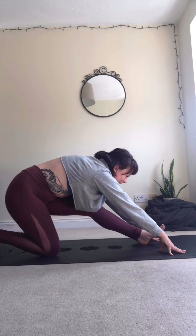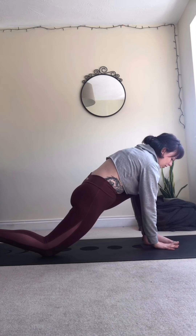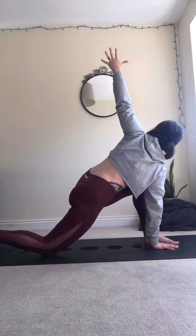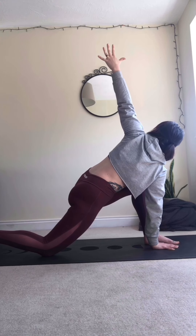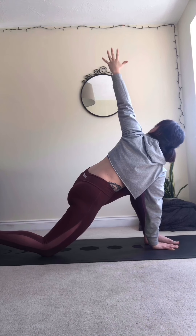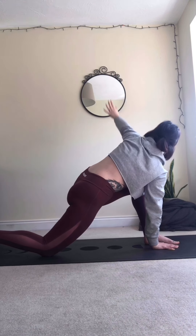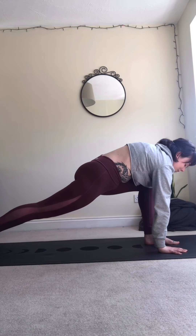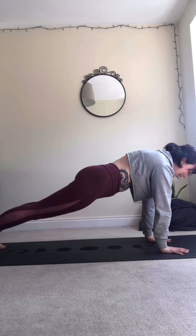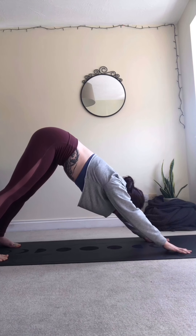One more breath here. Exhale to roll back through, keeping this left knee in line with the left ankle. Plant the right hand on the floor next to the left foot, inhale, open up to the left side of the mat — a nice twist. All the twists we work on today, imagine them bringing out tension from the body, like wringing out a tea towel, getting rid of all that negativity. Bring that left hand back down to the earth, lift the right knee, and step back to a high plank. A little bit of core activation here, tummy pulling in and up, neck nice and long. One more breath, exhale, down facing dog.